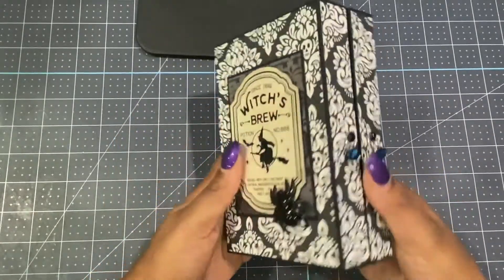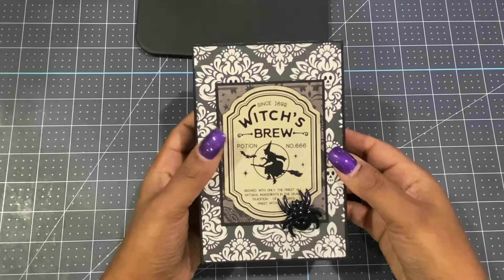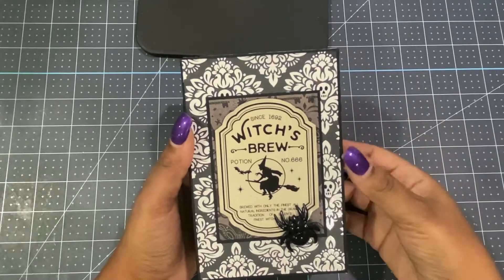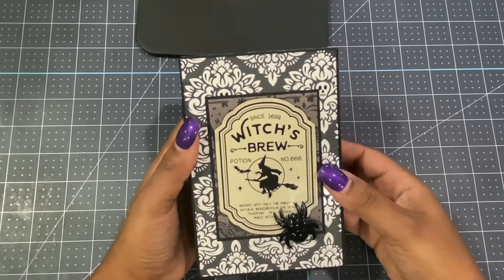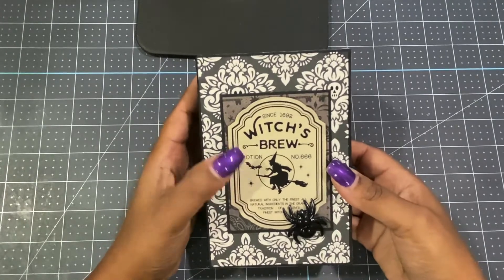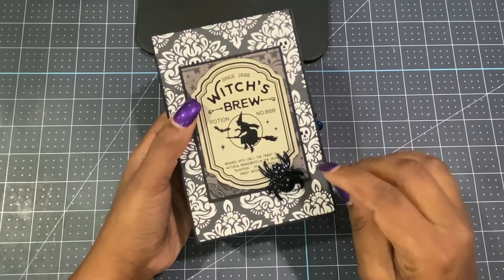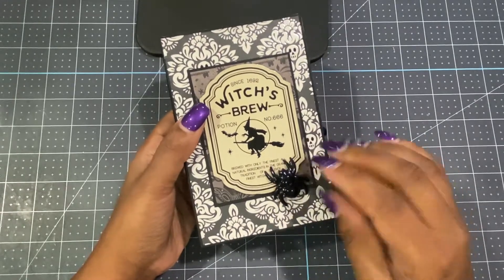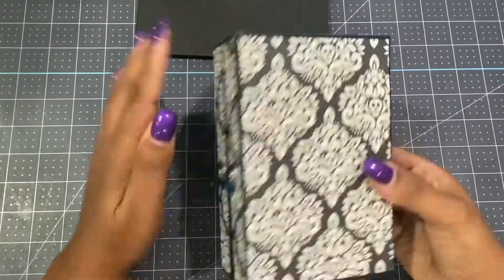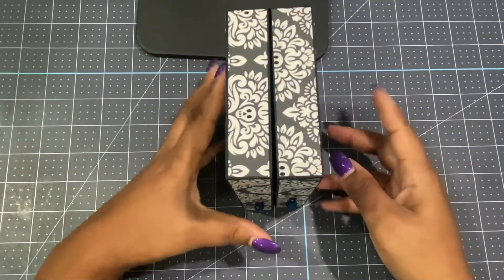For the decorative part of the box itself, this paper is from the Voodoo Collection by Die Cuts With A View — I have their 12 by 12. I distressed all the edges with Tim Holtz distress ink in black. This paper is from that collection as well, and this is basic black cardstock from my stash. I cut out a cutout, popped it up on foam tape, and attached it. This little black spider is from a bag of spiders and pumpkins I got from Michael's. Here is the top — the bottom I did not apply paper because it's meant to stand up on its own, and I didn't want the paper to get messed up.